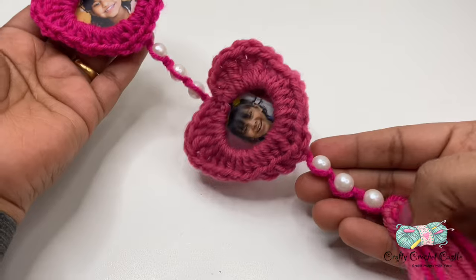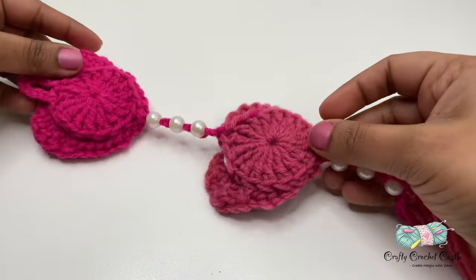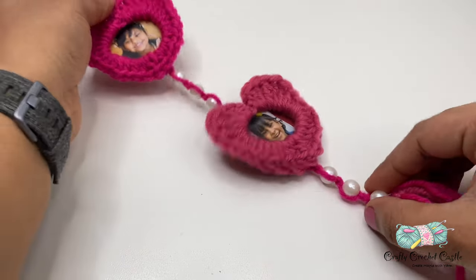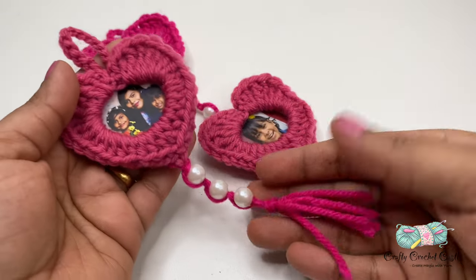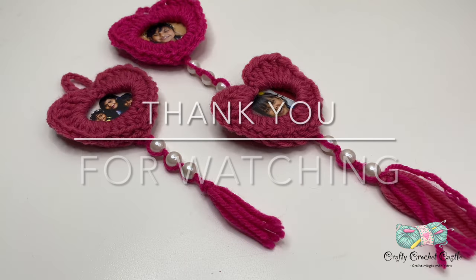Here I have completed the wall hanging and weaved in all the ends. You can also finish this with a single heart. Please support by subscribing to my channel. Your feedback is appreciated. Thank you for watching.